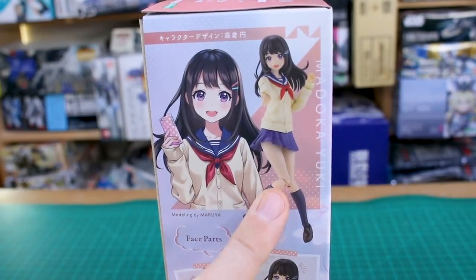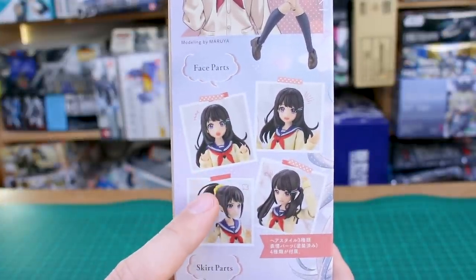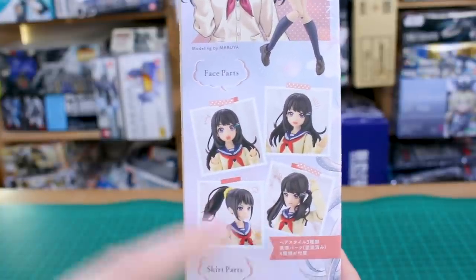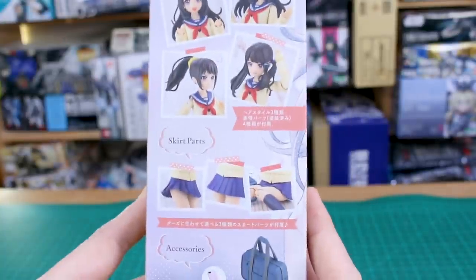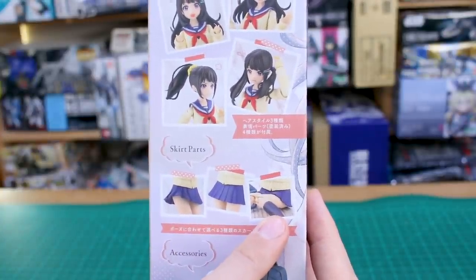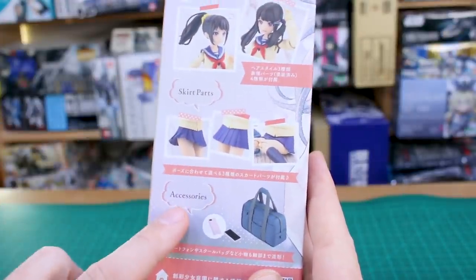There's another illustration of the character and the model kit itself. Face parts — naturally we've got some different face options and different hair option parts. You can see long hair, ponytail, pigtails like that. Then a skirt part, so you've got skirt parts to make it just standing, blowing in the wind, or sitting down — those are gonna be fixed-pose parts, not soft rubber or anything like that.